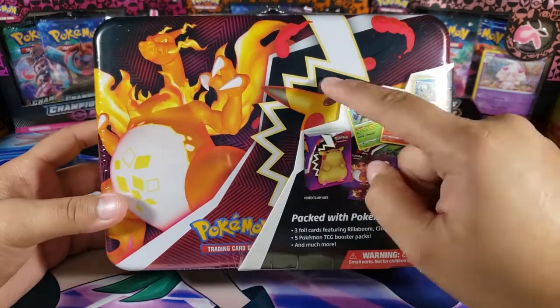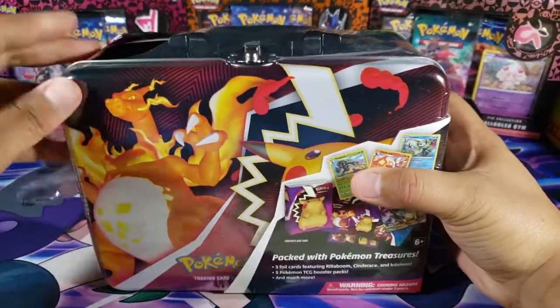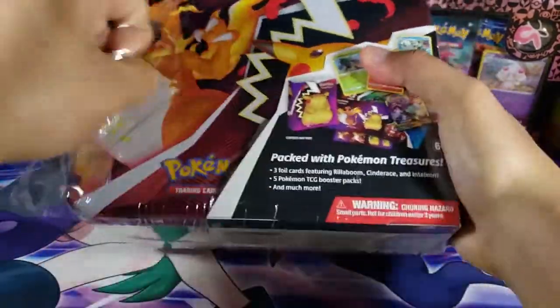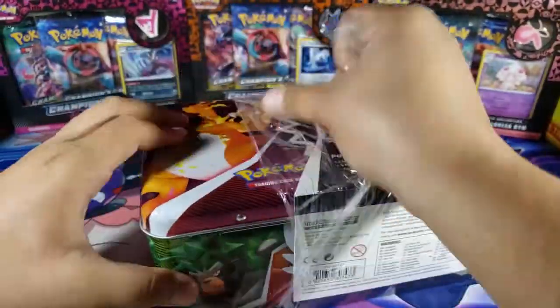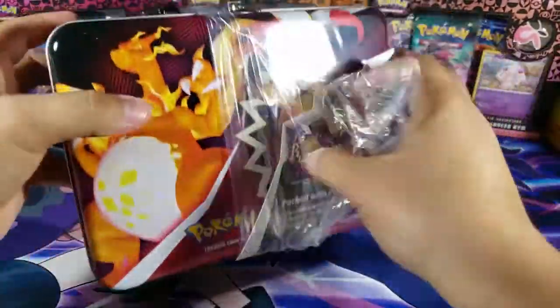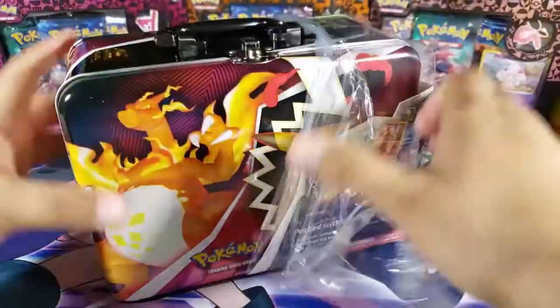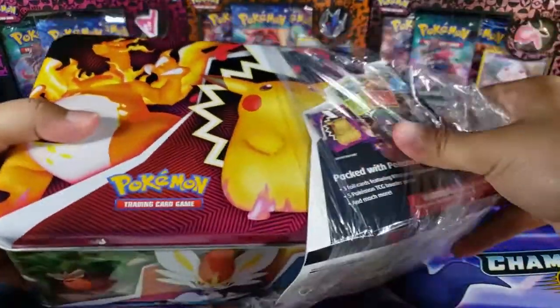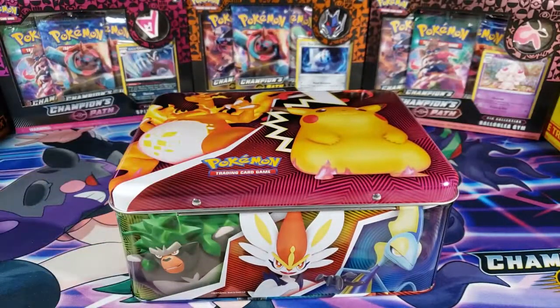We have the Pikachu as well and a lot of stuff in here. We'll take a look at everything right now and see if we can get some nice pulls out of this Collector's Chest. It's really cool because you can store things in it, so it's not only what's inside but also the case itself — it's pretty cool.